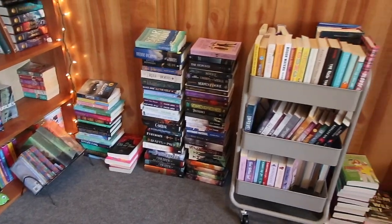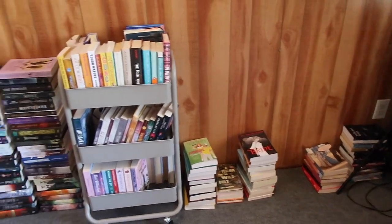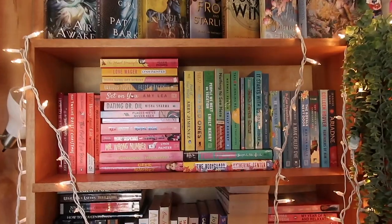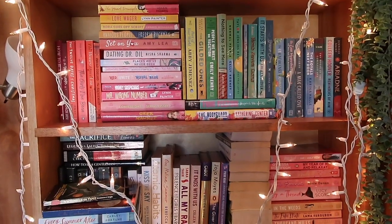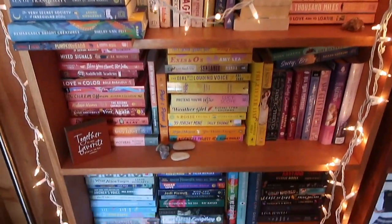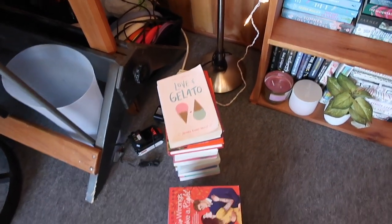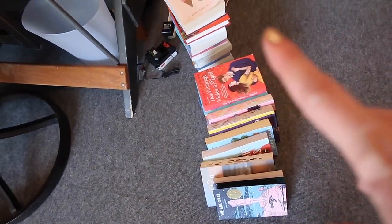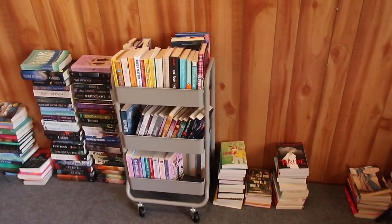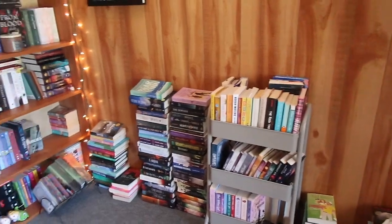I think we have these stacks all together now. I want to tell you what they're about but I also don't want to spoil all of the videos coming in the future, so just keep an eye out. This shelf is reorganized — I shuffled some books around that I've read. I actually pulled a few for an unhaul. This is a stack of books that have to do with traveling, and these are all the books I've annotated that I'm going to use in a future video.